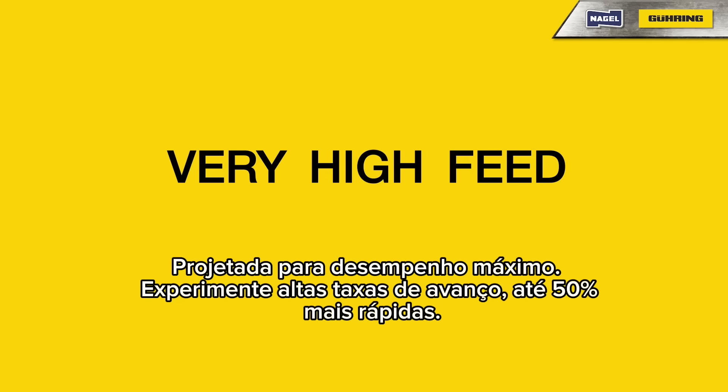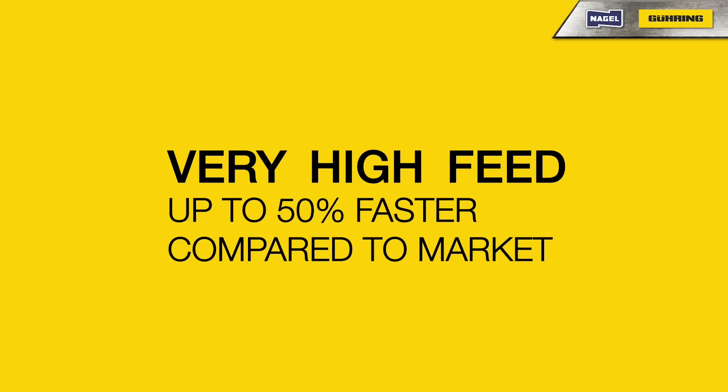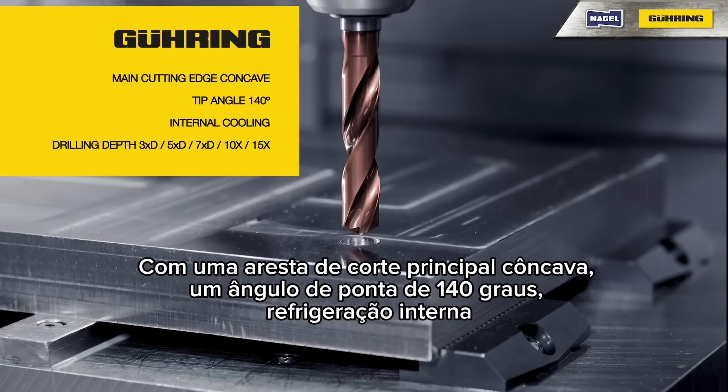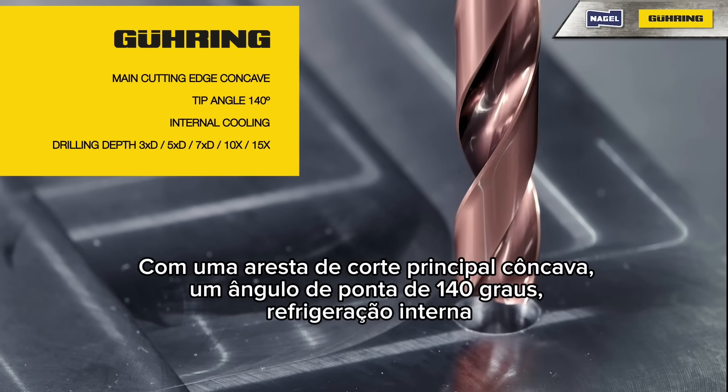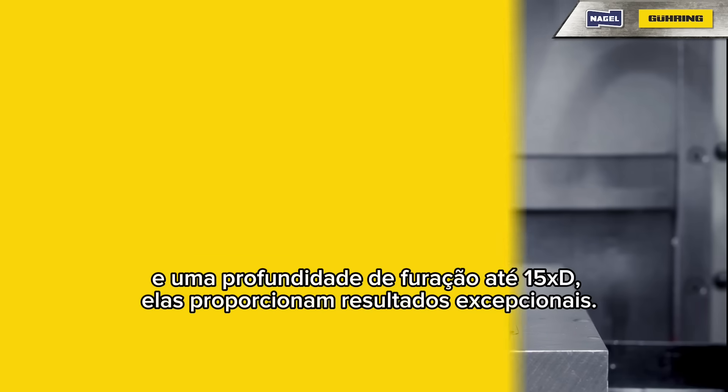Engineered for top performance, experience very high feed rates up to 50% faster. With a concave main cutting edge, a 140-degree tip angle, internal cooling, and a drilling depth of 15 times the diameter, they deliver exceptional results.